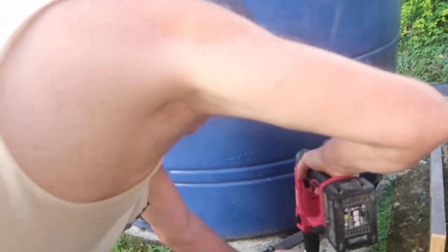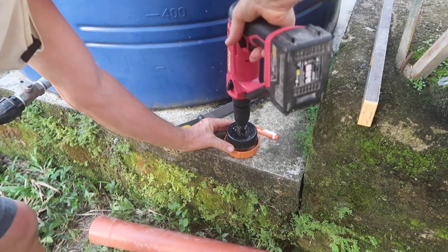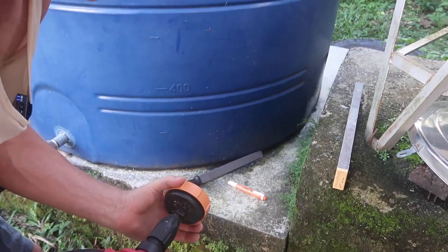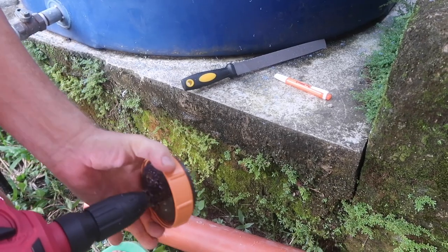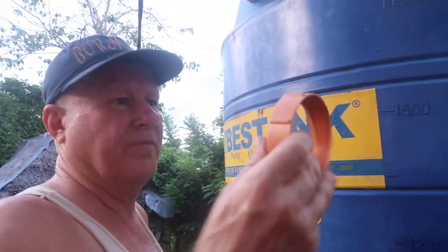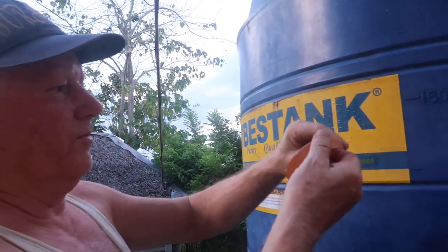Line this up in the center — there we go. That's our hole in. That'll let the water come through.